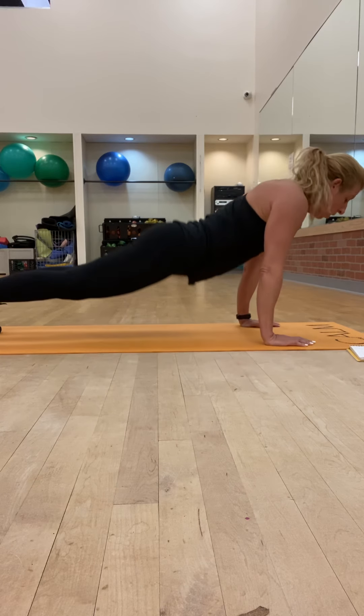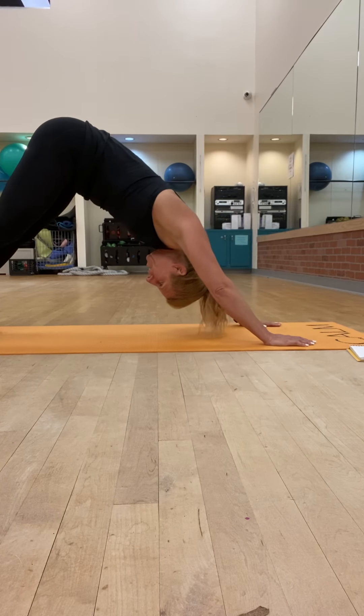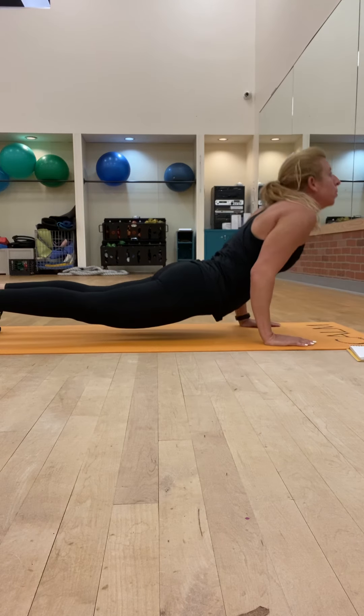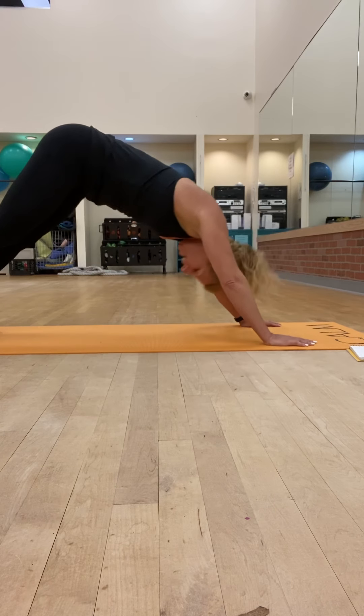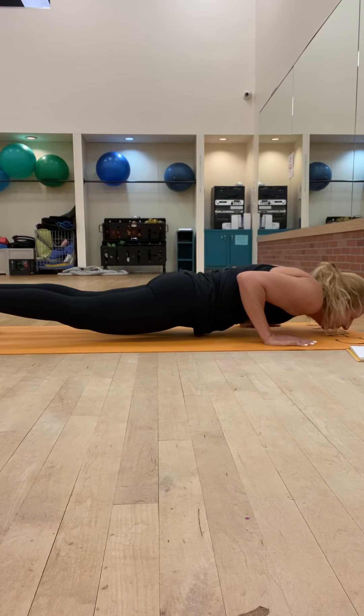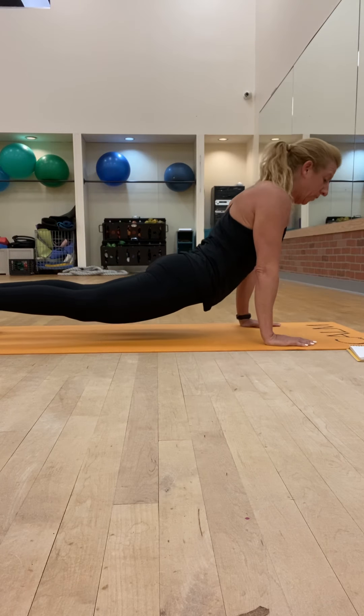Keep those toes curled under. Bring it back, up, hover, pull it through. You're going to get about four chaturangas in that 20 seconds, depending on how fast you go through it.